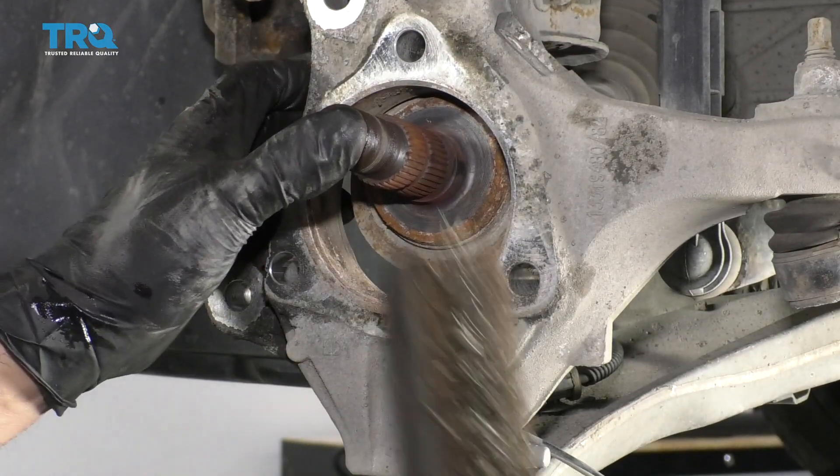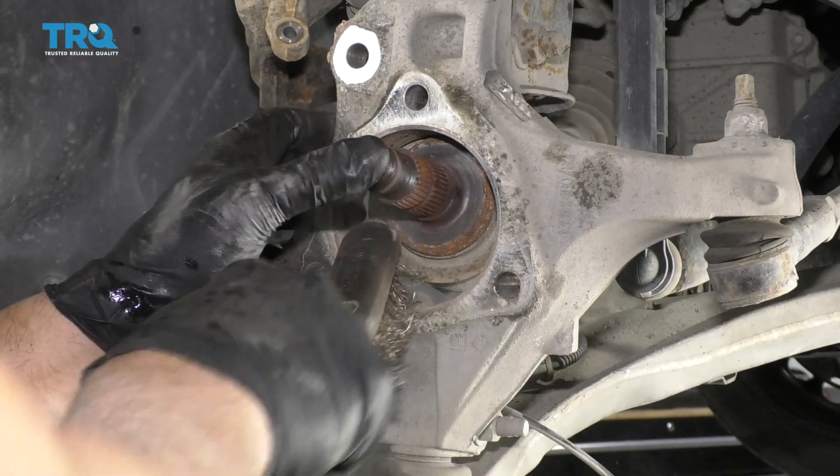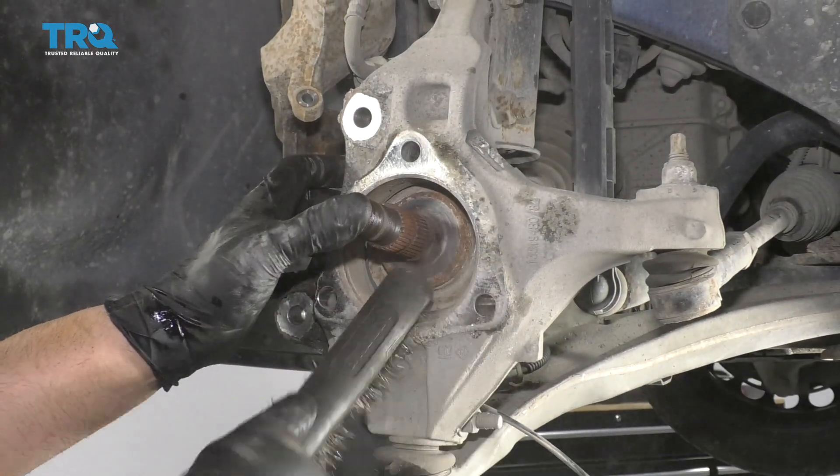I just want to clean this area right here. You can use a wire brush — just clean some of this out and make it easier to put the new hub bearing in.